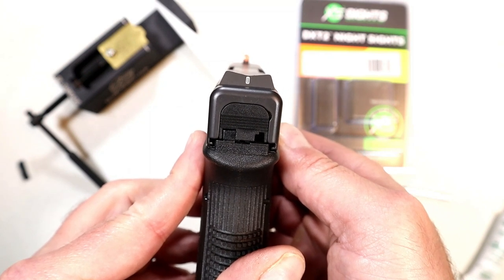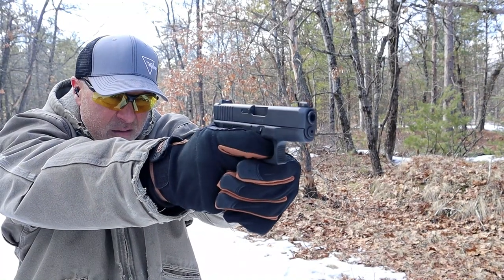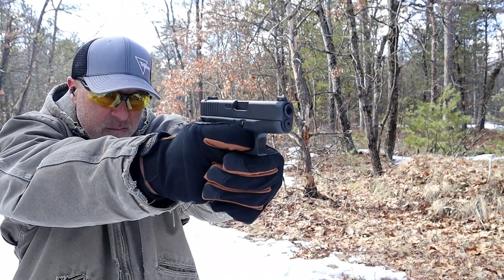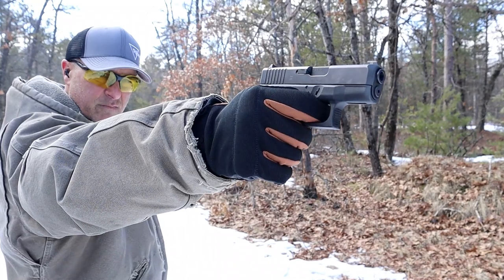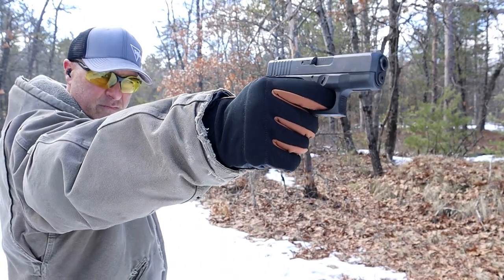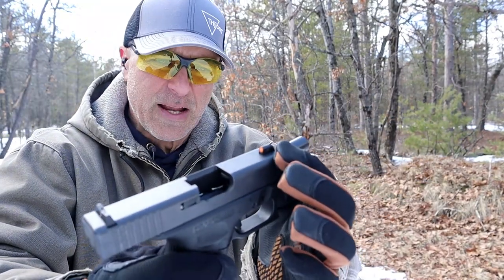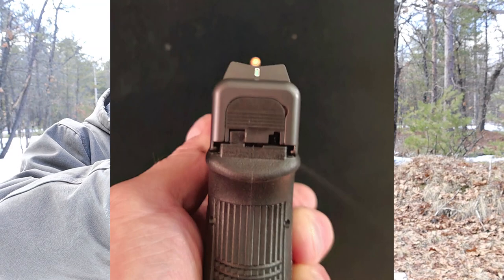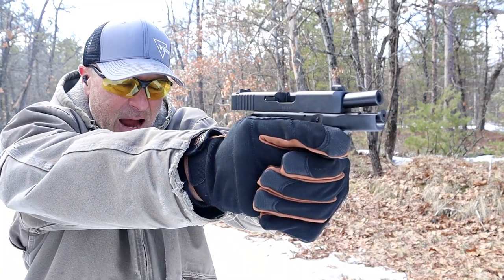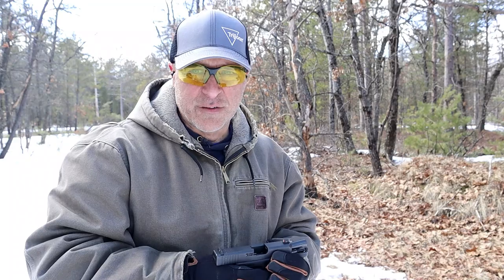Let's head out to the range — XS big dot sights, let's see how it goes. That big sight jumps out at you. The key is to put that rear line right underneath the big dot and just use that dot. It jumps out at you, you can see it, it's big — just put that thing on target and it's real easy shooting.